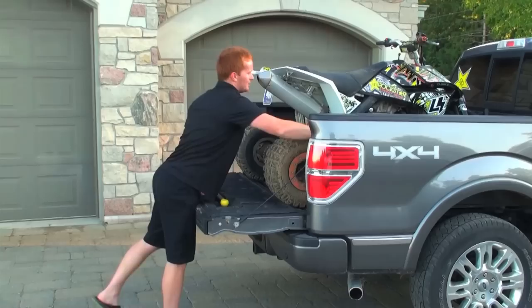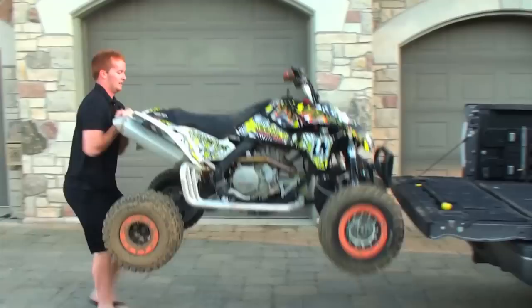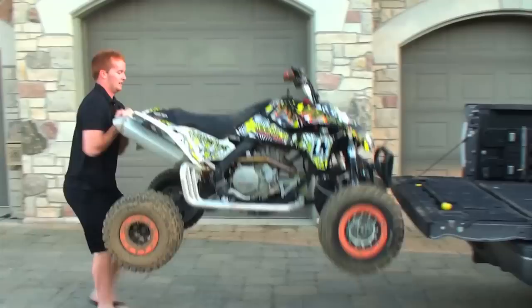To unload it, it's pretty simple too. Make sure it's in neutral, watch your toes, just pull it out. Keep it up, lock your arms like this, and drop it. They put suspension on these things for a reason — it's hard to hurt it. And that is easy quad load.